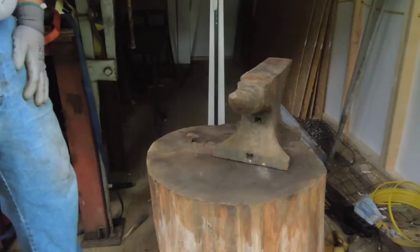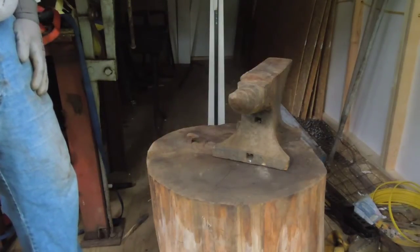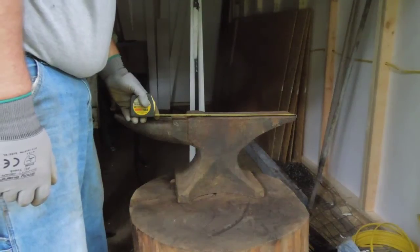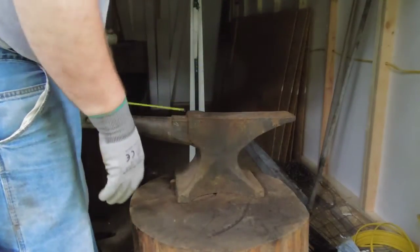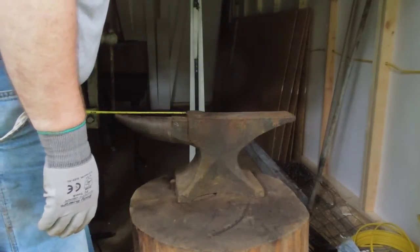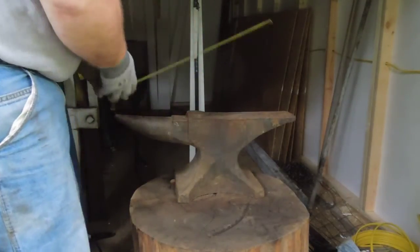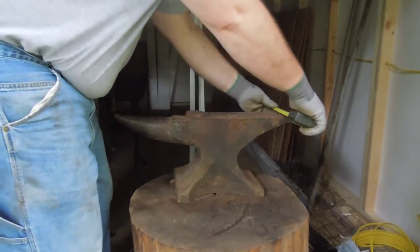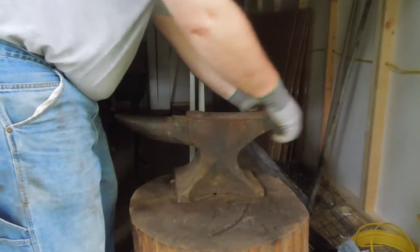This is a Trenton anvil. It weighs 116 pounds, as you can see from the scale. The top of the anvil is 14 and a half inches long and 3 and three-quarters inches wide. The table is 2 inches long and 3 and a quarter inches wide. It has a 1-inch square hardy hole and a 9/16ths pritchel hole.